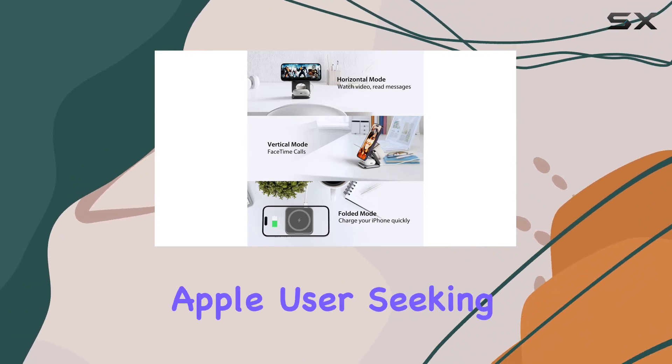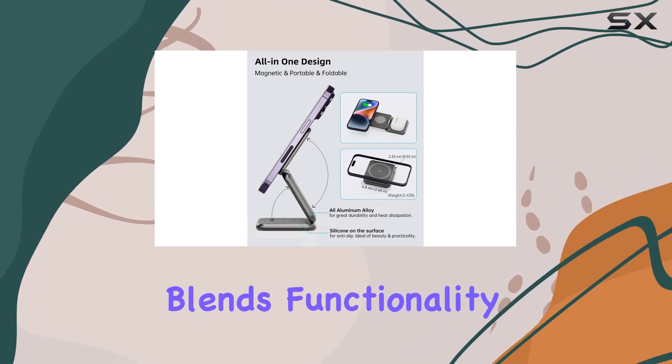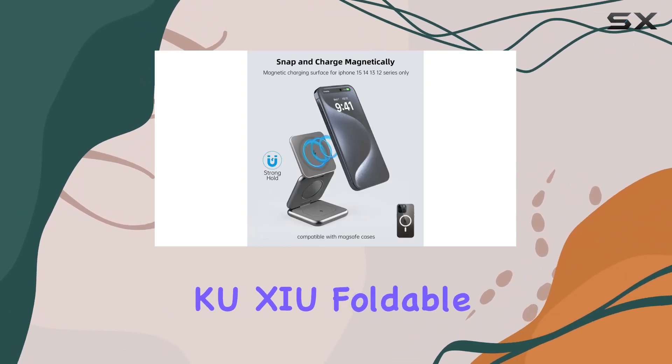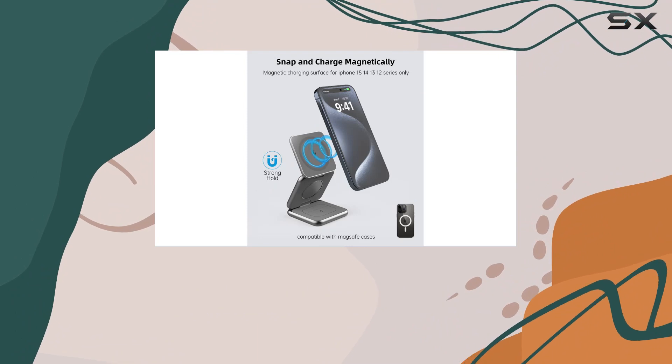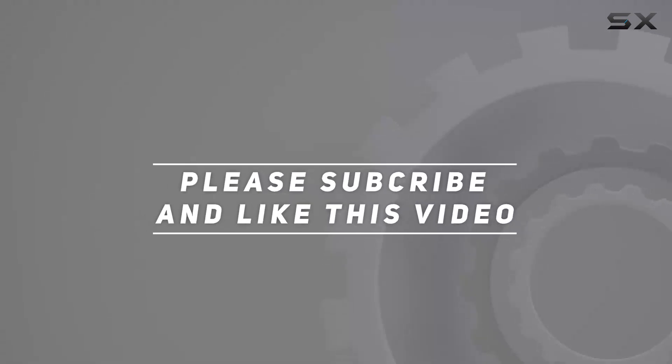Overall, if you're an Apple user seeking a high-quality, versatile charging solution that blends functionality with style, the KU-XIU Foldable Magnetic Wireless Charger might just be the perfect fit for you. Check out the video description for updated price, and thank you for watching this video.